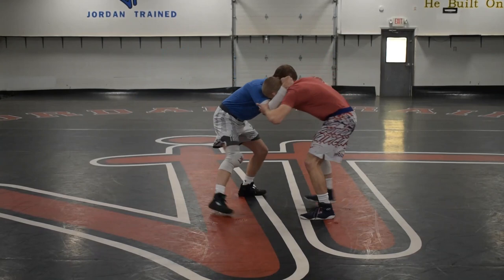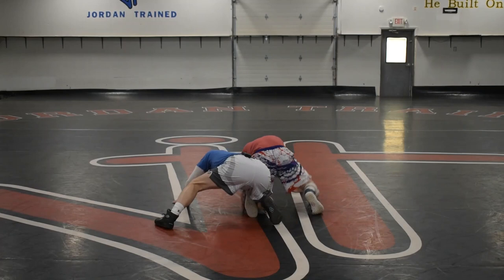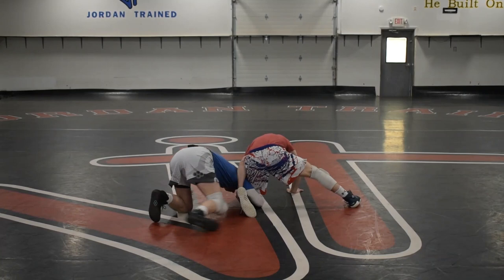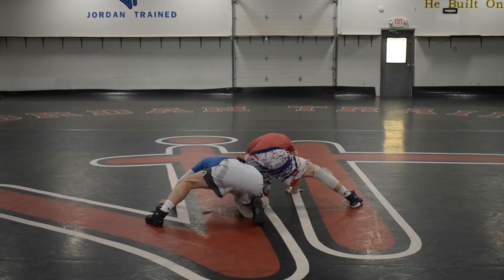Here we go: I hit a head inside single, he drops right down to the closed whizzer — you can see that position right there — and I step over. I go ahead and step over; he usually sticks his right leg up, throws his left hip into me, and drives me down. From here, I take my right hand — that's above the knee, my inside hand — I turn it down and come all the way underneath of his toe.